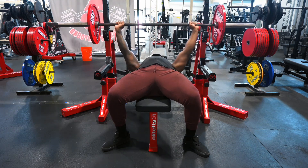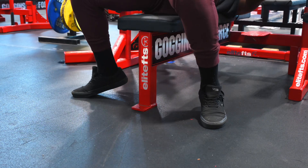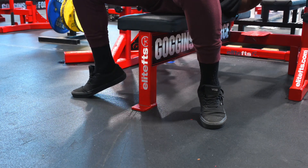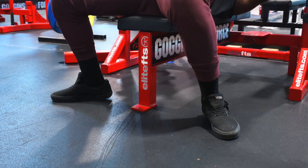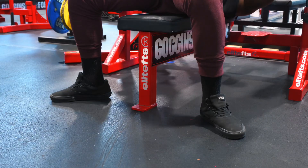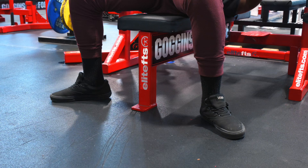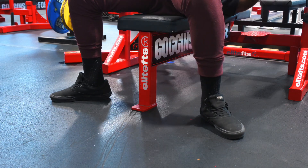Step number three is leg drive. Leg drive can be done in two different ways. Some people drive through their toes and are super efficient by doing it this way. But other people, like myself, prefer feet flat and driving through the heels — as if you're doing a squat. I get a lot more power out of my bench press when I'm driving through my heels with feet flat. But like I said, this is all preference — some people like driving through the toes, some like being flat-footed.